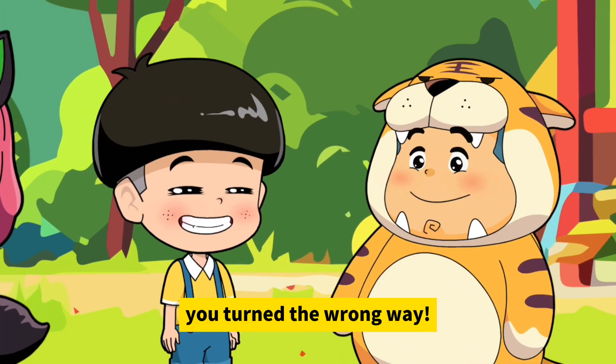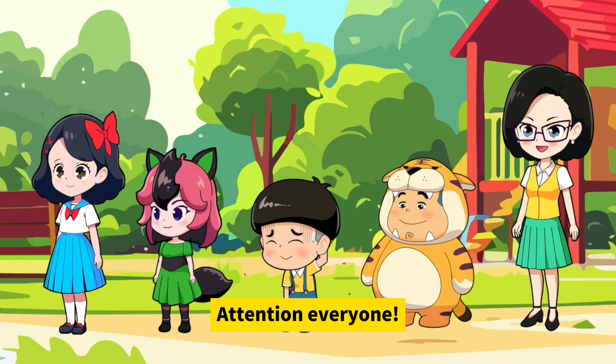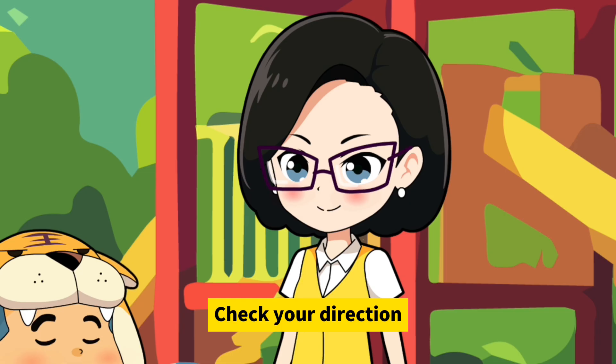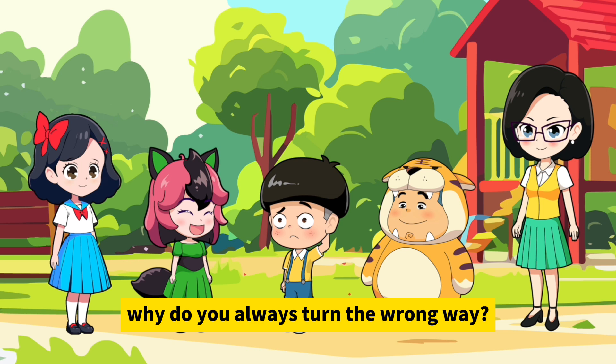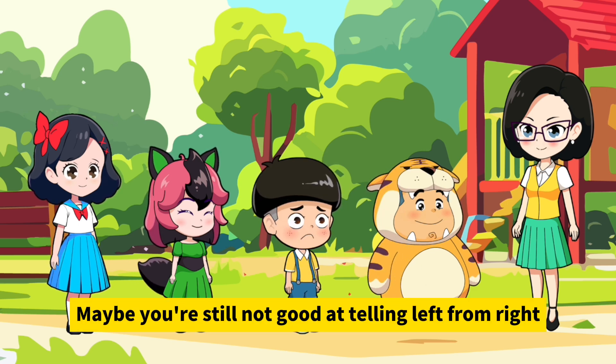Turn left, Mushroom! You turned the wrong way, that's right. Okay, attention everyone — turn right, Mushroom! What's wrong? Check your direction. Oh, I turned the wrong way again! Mushroom, why do you always turn the wrong way? Maybe you're still not good at telling left from right.